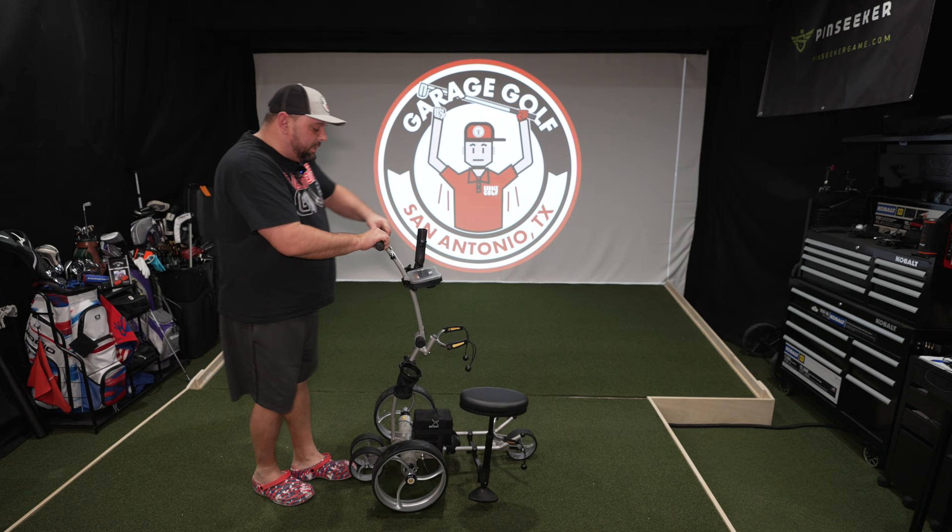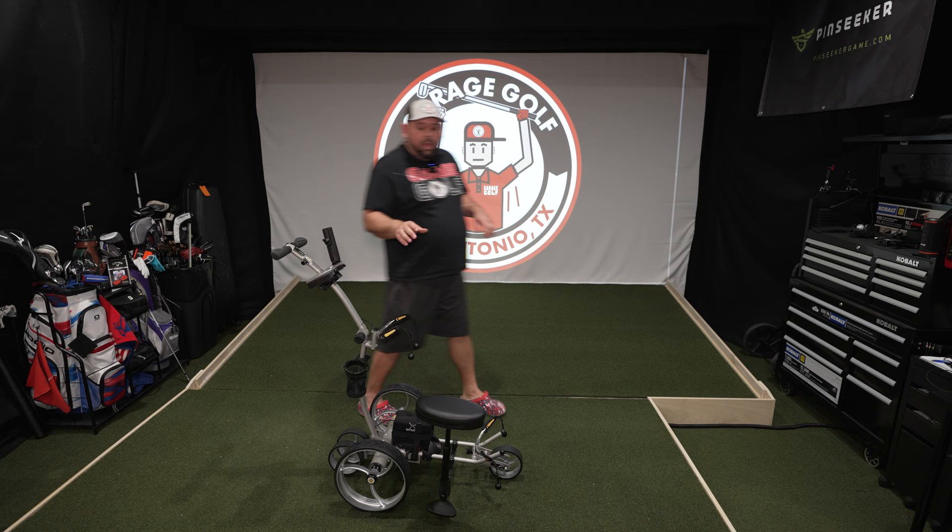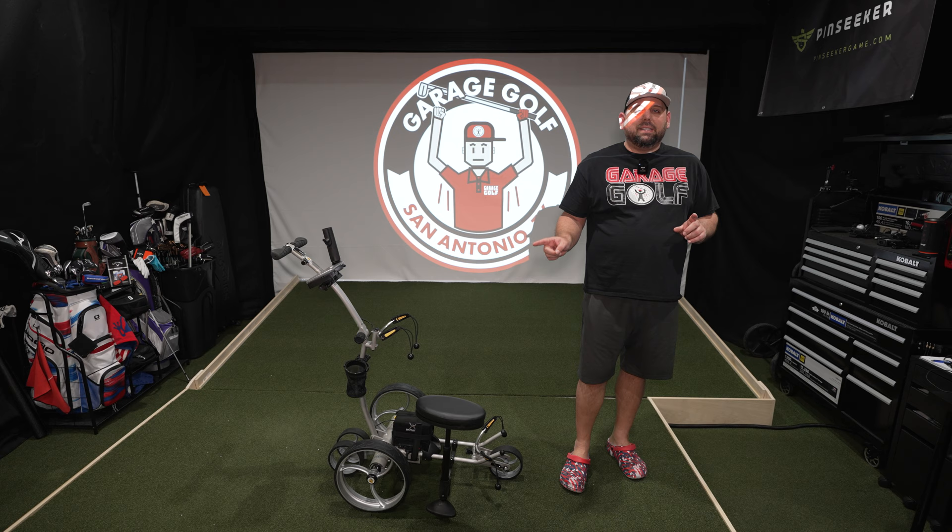All of this is adjustable — we can manipulate it if needed. Most importantly, I have the seat. So let's do a seat test on this. I'm a big guy, so I'm curious to see how it does.